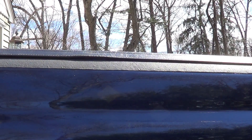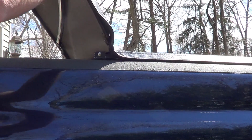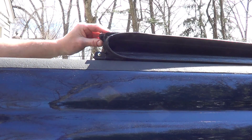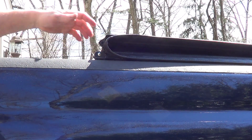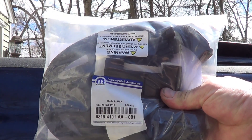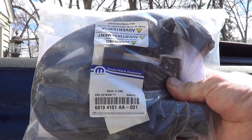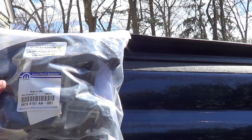The hinge that's broke is right here. I looked around on the internet and was able to find pieces without Lund's help, of course. I came across this service kit from Chrysler — part number 68194101AA-001. This is actually all the hinges and the foam for a Lund cover. Too bad Lund couldn't tell me that, huh?